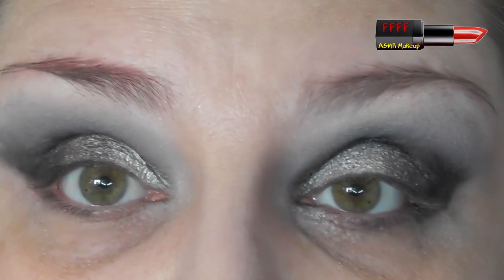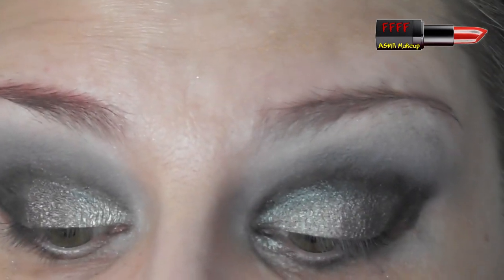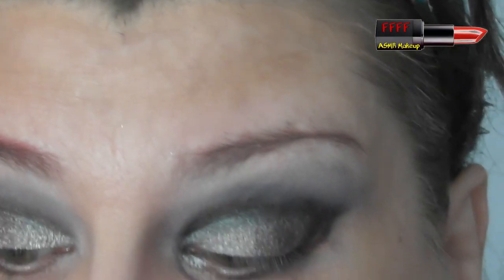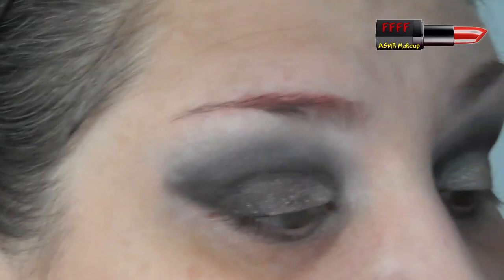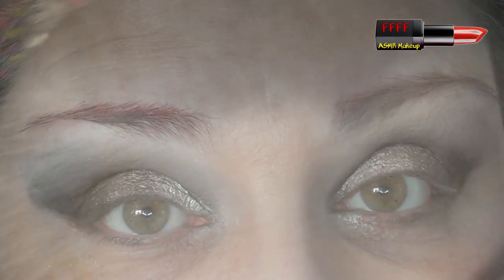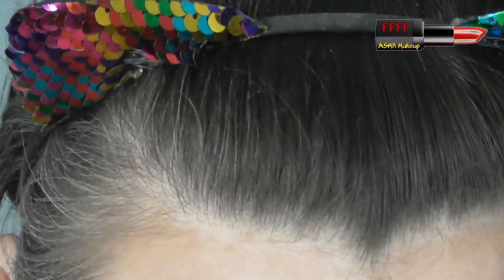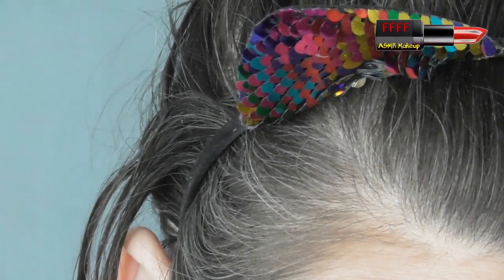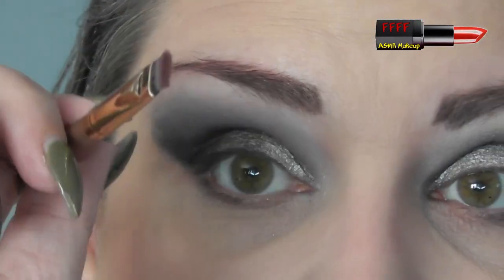I'm going to pause you briefly while I go and put foundation on and I will be back to finish off this eye look with you. You will see me instantly. I am back, and I'm going to go into that red one just to see what it's like.